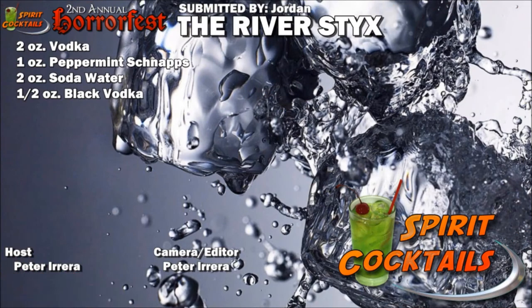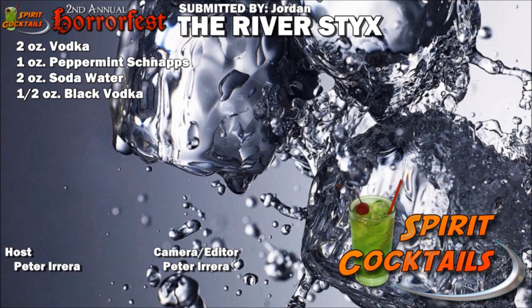There you have it — the River Styx by Jordan. Hope you enjoyed this cocktail; it may not have come out exactly as expected, but it's still pretty good. Definitely like us on Facebook, comment on Spirit Cocktails, subscribe to our channel, visit our Patreon account. If you have an idea for a cocktail but can't quite make it, send it my way — about $5 a cocktail and I can design that for you. But as always, drink responsibly.